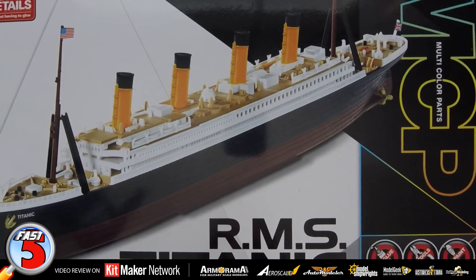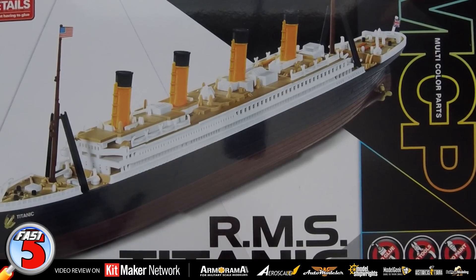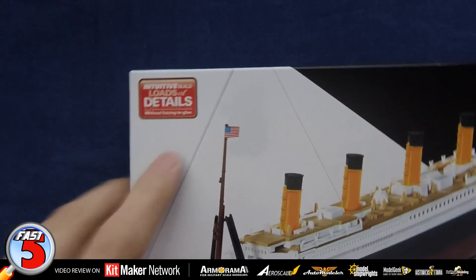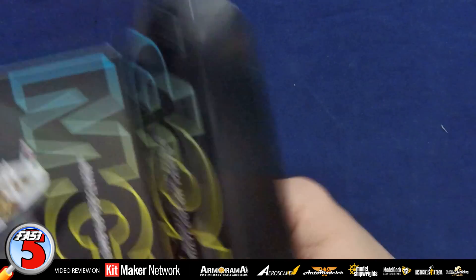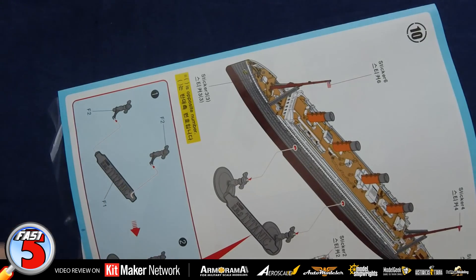We're going to do the Academy RMS Titanic in 1:1000 scale. This kit's been out a while, unfortunately it's kind of languishing in our samples list, but we're going to go ahead and get it done. This is an intuitive build with loads of details. It requires no glue, no tools, and no paint, so that should be easy. Let's go ahead and open her up, shall we? This is part of their MCP Multicolored Parts series.